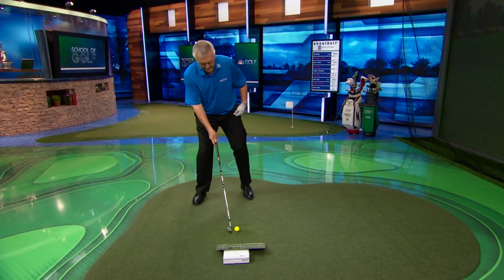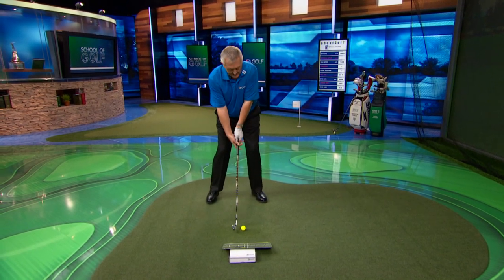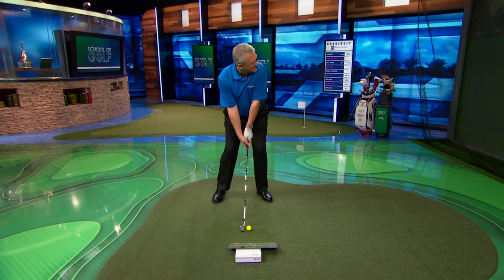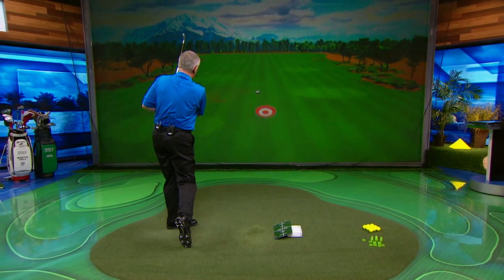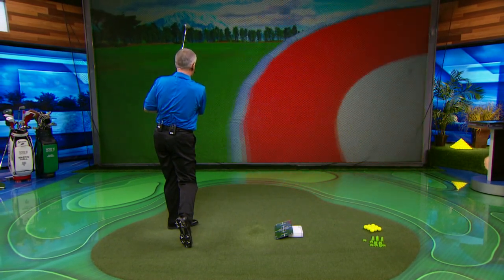Let's see if I can hit one like that, trying to get my weight forwards. Head's going to stay steady, weight's going to go forwards. This is all to get the bottom of the arc in the right place, in the correct place. Here we go. Not too bad. I'm liking these fundamentals.